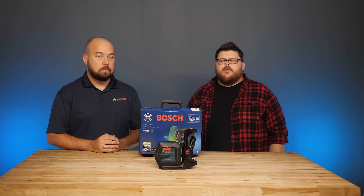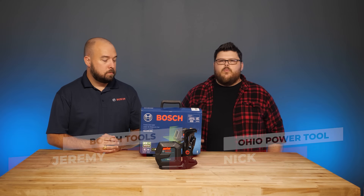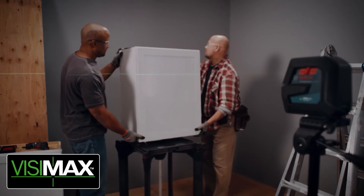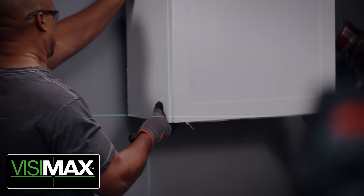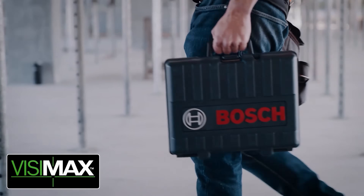What's up everyone? Today on Power Tool Rundown we're here with Jeremy from Bosch and we're going to take a look at the GLL-100-40G laser line level. Hey Jeremy, thanks for bringing this in. So what do you have for us today?